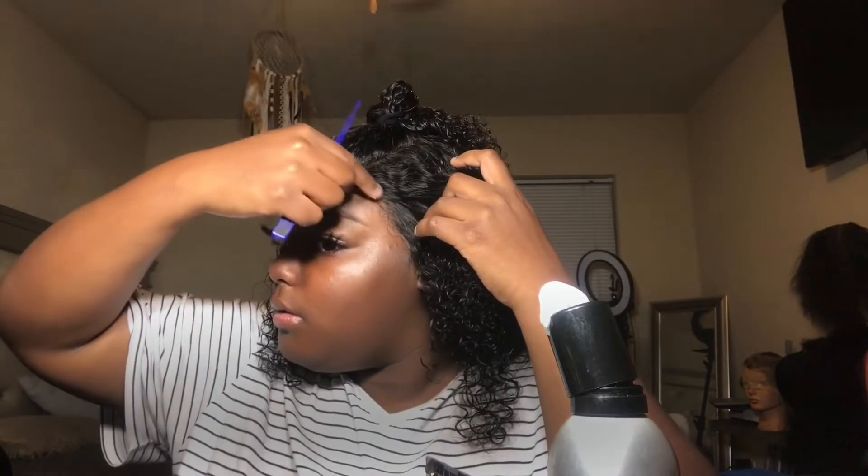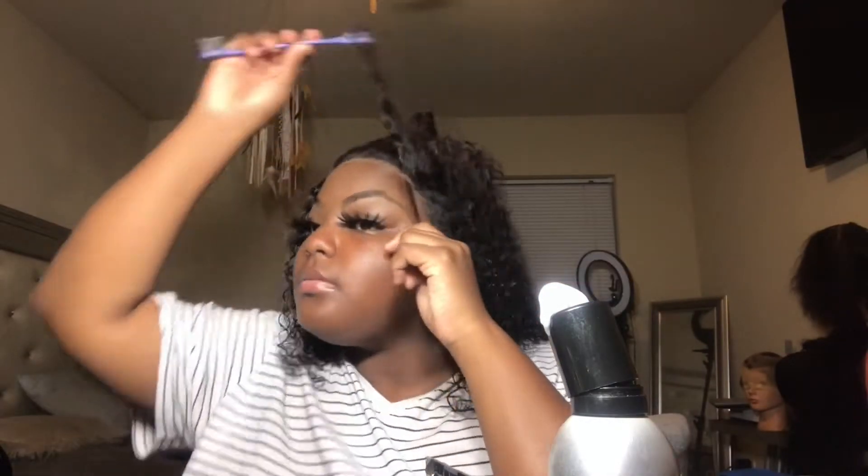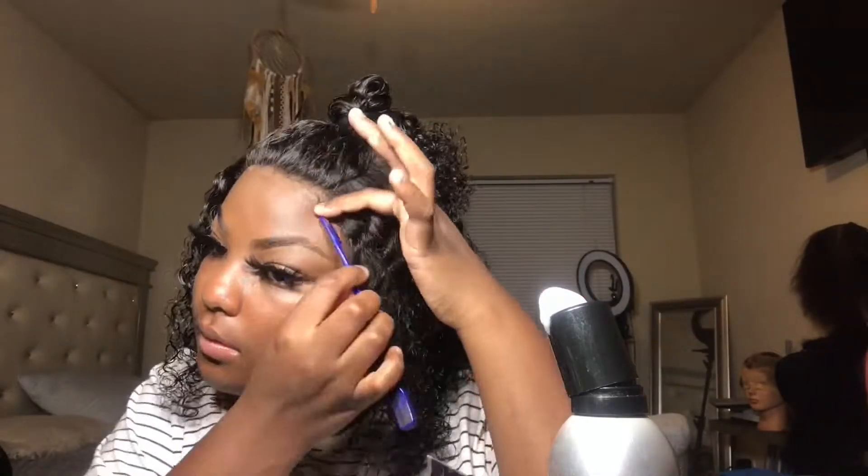I'm about to glue my edges and I'm going to be using Got2b Glued for that.